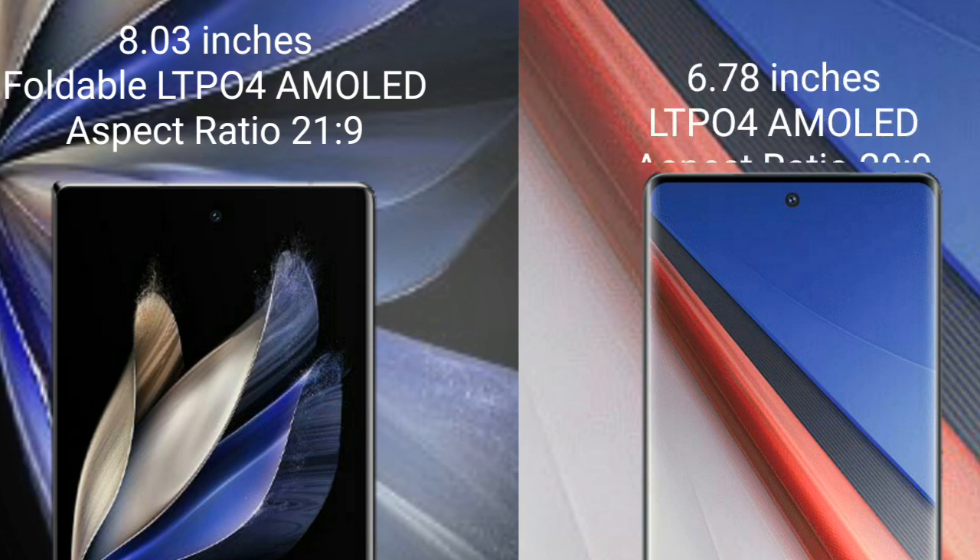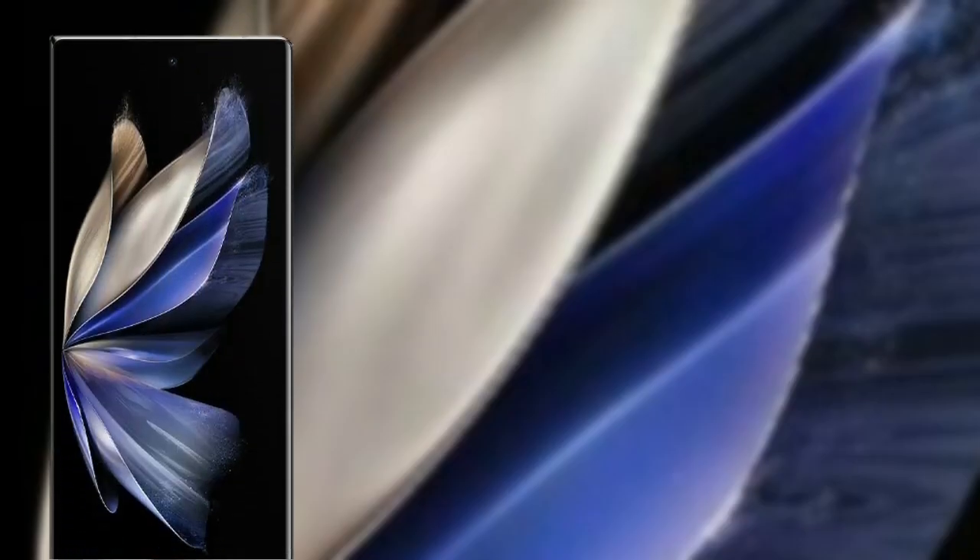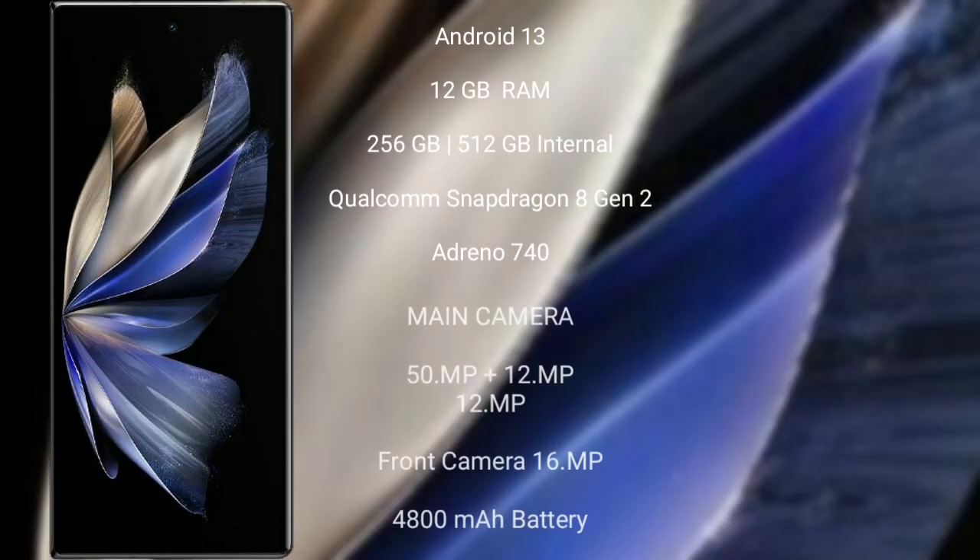The Vivo Aqua 11 Pro comes with a 6.78-inch LTPO4 AMOLED display and sensor pressure of 20.9. The Vivo X Fold 2 runs on the Android 13 operating system. It comes with 12GB RAM and 256GB or 512GB internal storage, powered by the Qualcomm Snapdragon 8 Gen 2 processor and Adreno 740 GPU.